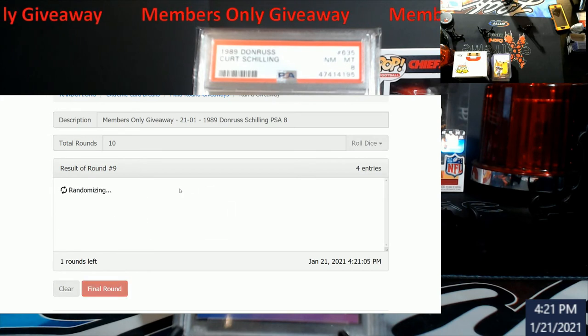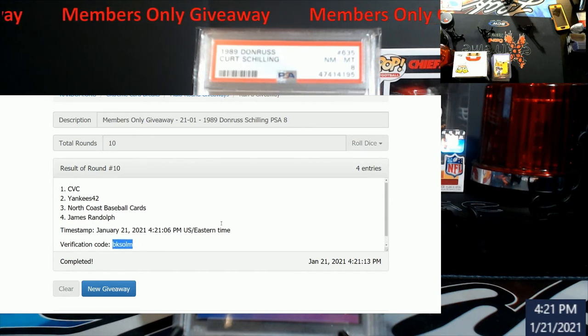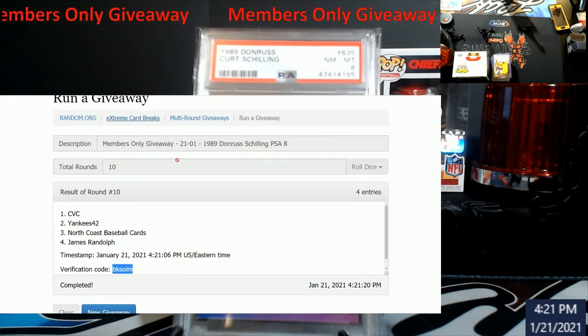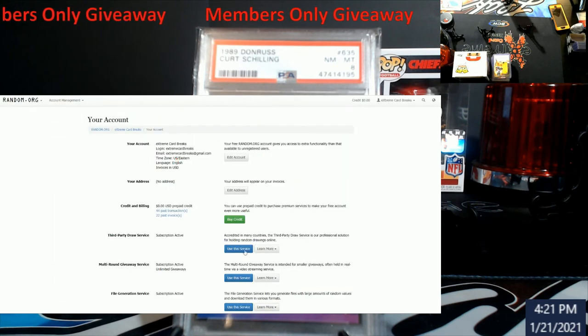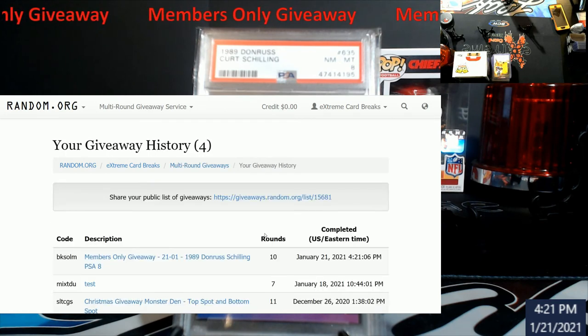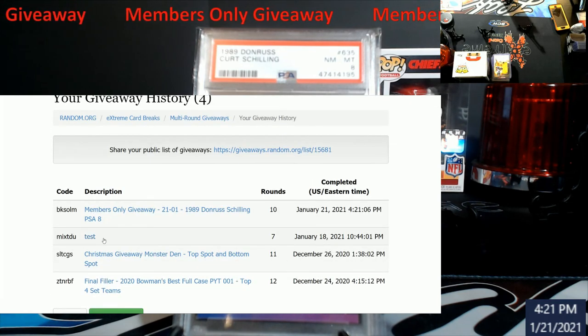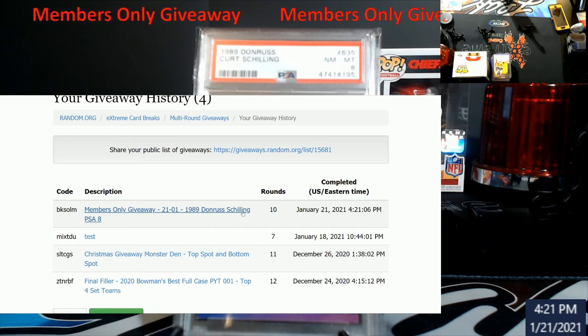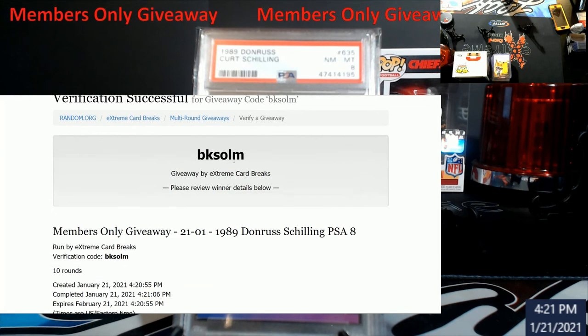9 and 10 — CBC! I'll have this already in the mail for you. Here's the verification code right here. I'm going to show you guys how you can always check that this is legit and I'm not faking it. You go to my account, click 'View My Giveaways.' That was a test I did a couple days ago — check it out, the date and time matches up. Look at the bottom: 4:21, when it ended. You can pull it up — there were 10 rounds, there's the code.